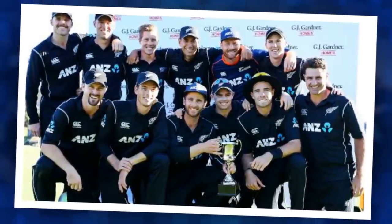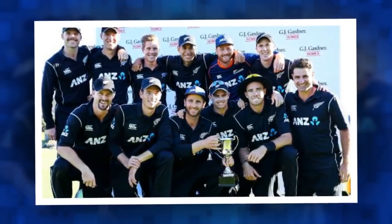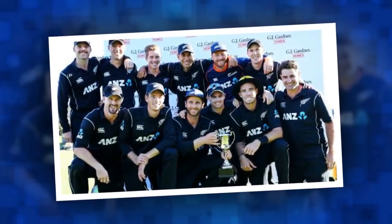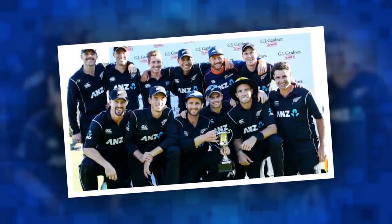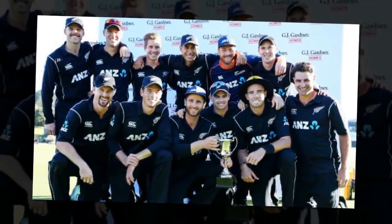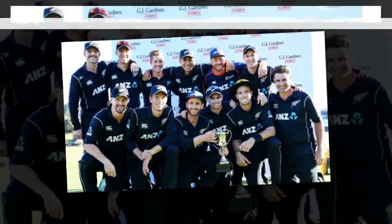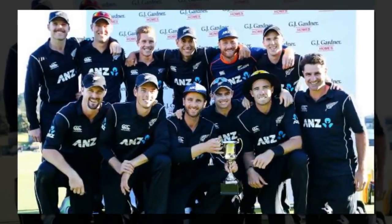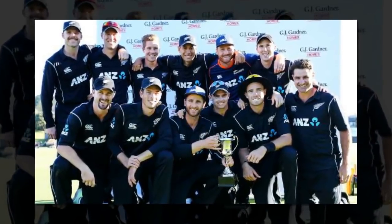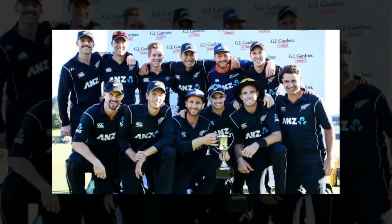After the three-match T20 series against Pakistan starting at Wellington's Westpac Stadium on Monday, New Zealand take on Australia and England in a T20 tri-series before five ODIs against England. Sandner watched some of the first two ODIs from Australia where a bullish England side took a 2-0 series lead. Having lost 3-2 in the 2015 series in England, then suffering defeat to the host nation at the Champions Trophy in June, there is a sense of unfinished business when they arrive next month.